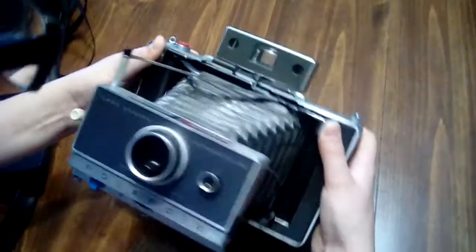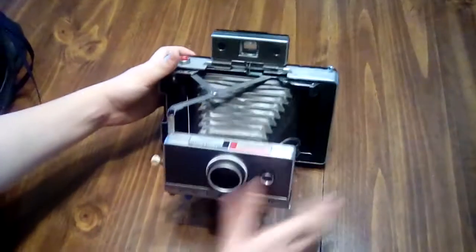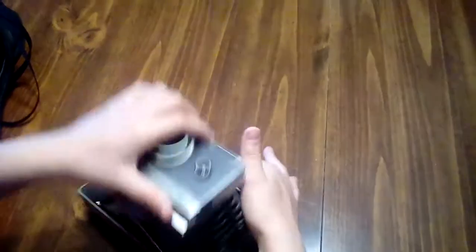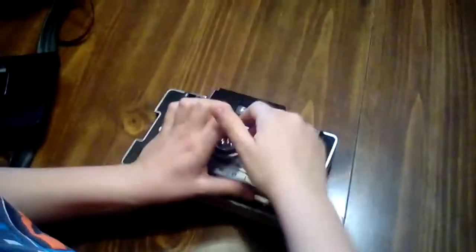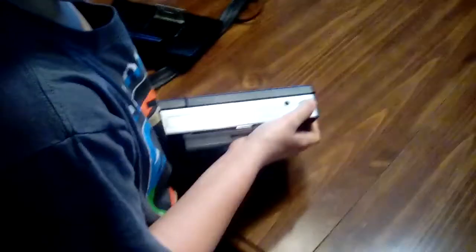It has a little viewfinder for focusing. You flip that up. When you close it, you press this to close. And this is where the film would be — you slide this bit like this.